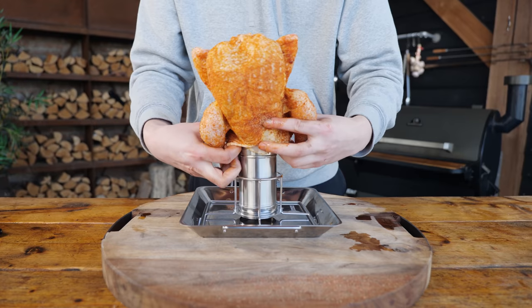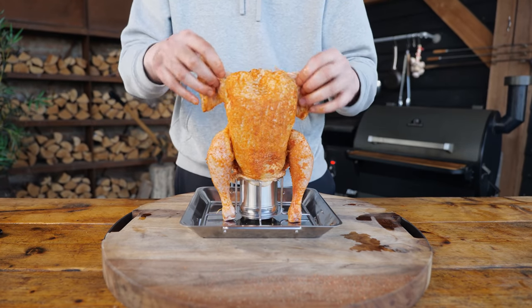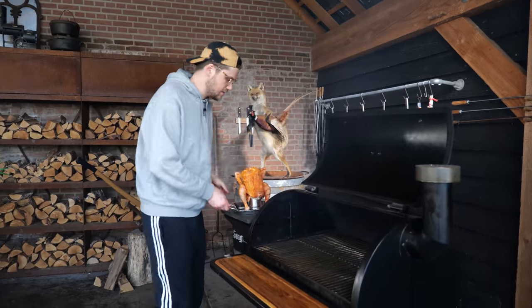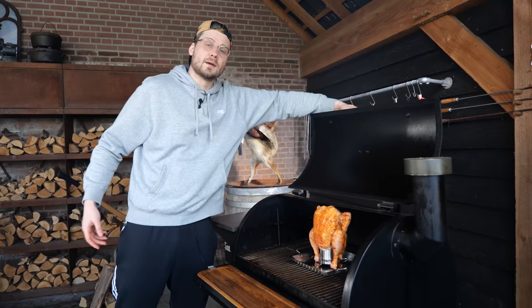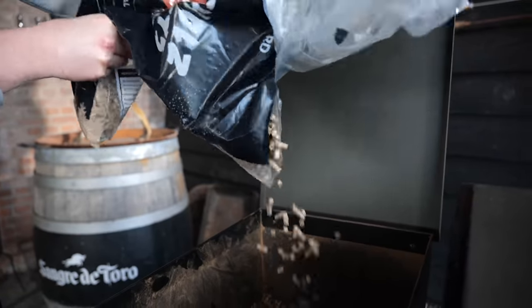Now I'm going to put everything back in. It's time for the chicken to sit straight up on top of the beer can. Look at my chicken all sitting cute and stuff. I'm going to open up the tray — and now it's finally time for the chicken to go in. I'm going to close the lid, get some more pellets in, and let it smoke.